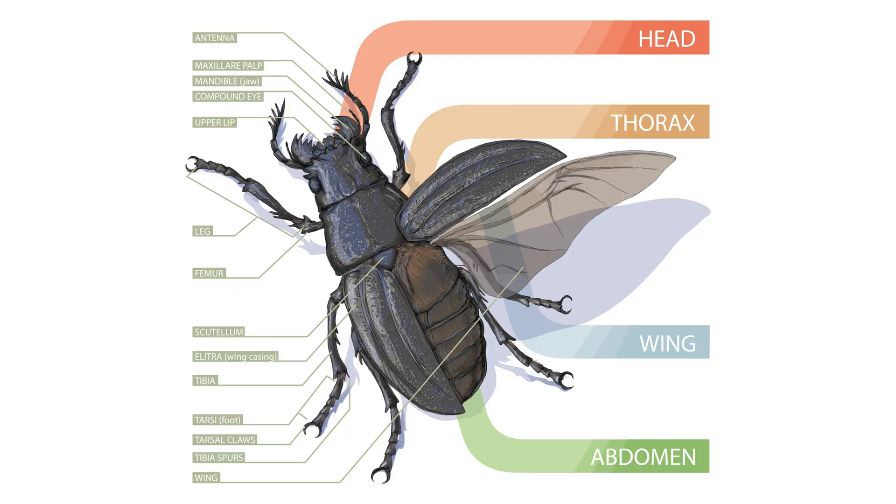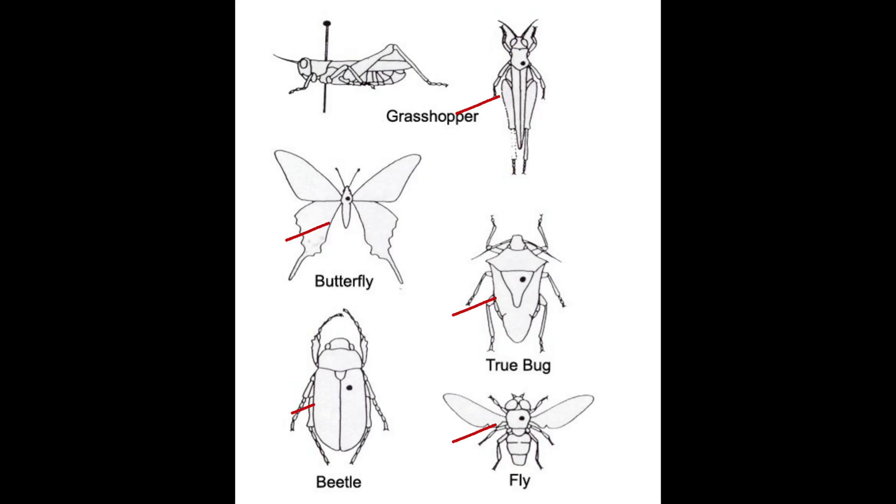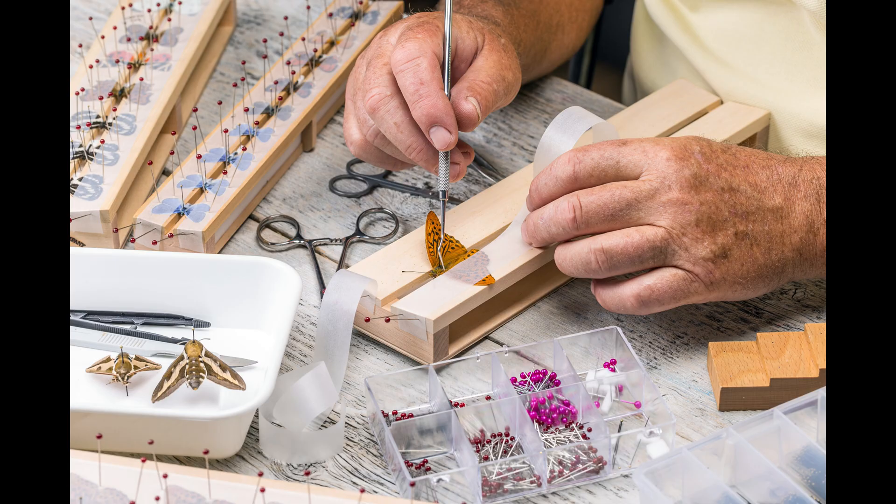Most insects have generally the same body sections: the head, the thorax where the legs are, and the abdomen. Here is a picture guide of where you pin. If your insect has wings, you'll use your tweezers to gently spread the wings into place, and you can use any lightweight paper placed over your wing so you don't have to pin through the wing.